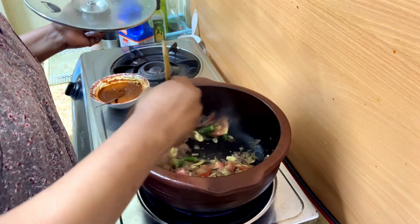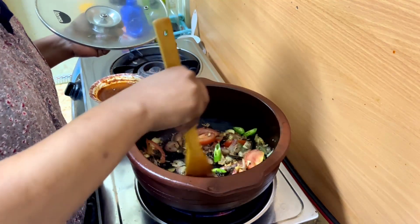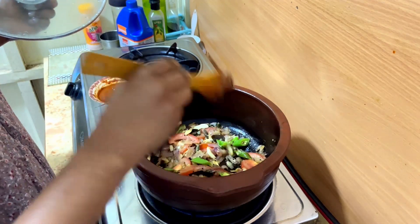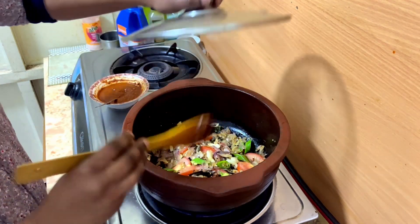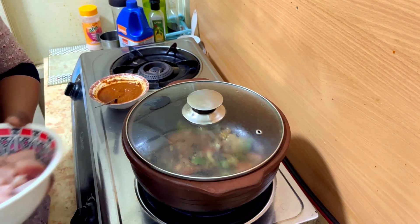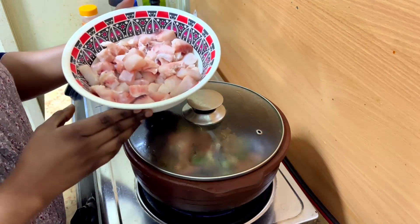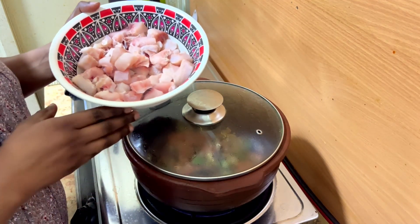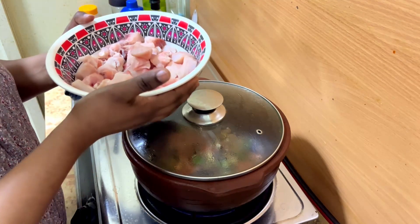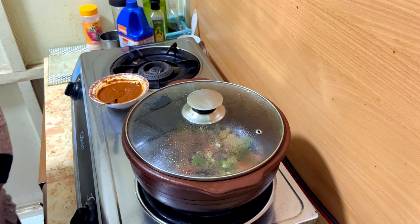We will be able to make it open. We will make it open. We use this — it is a shark. We will put it in the shop, cut it, then put it in the piece of paper.